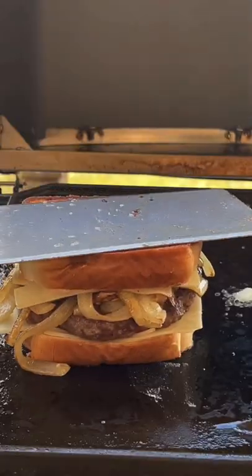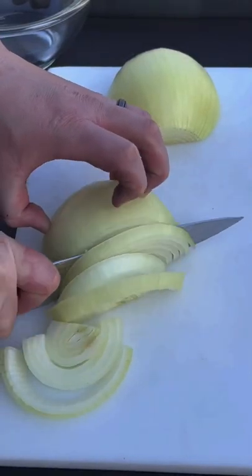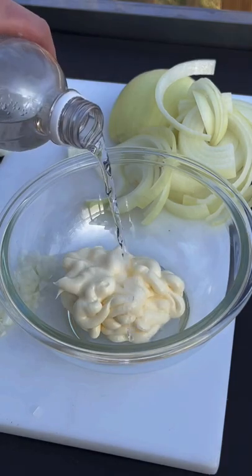Let's make a delicious patty melt. I'm going to chop up some onions and go straight into the Thousand Island dressing.